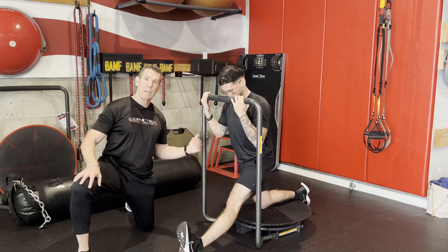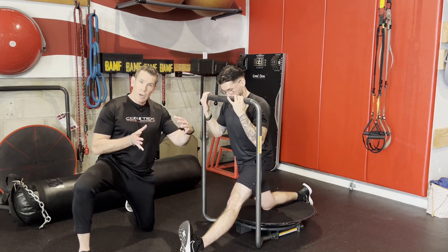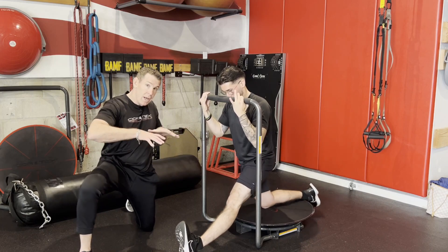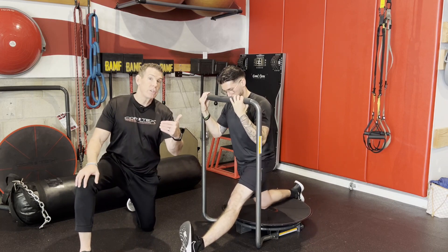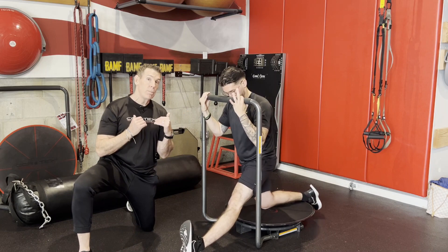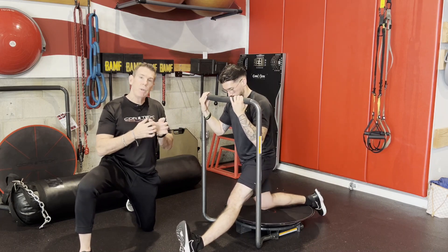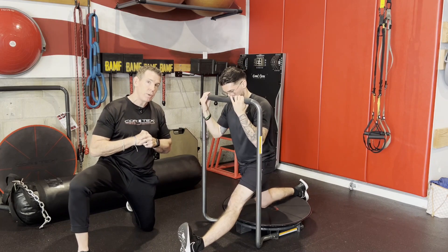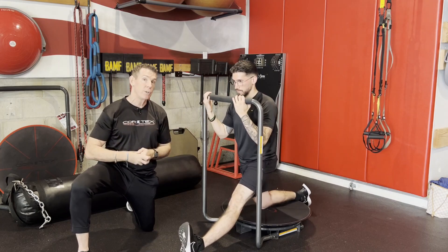We can go ten sagittal, we can go ten frontal, and then we can also introduce the rotational aspect — going in and out of it. Notice the oscillations: our nervous system is very receptive to oscillations. That will make the tissue more compliant versus big bursts or ballistic movements — we stay away from the tissue threshold with that. And that down-regulates the nervous system, making it more compliant to the length that we're trying to introduce.